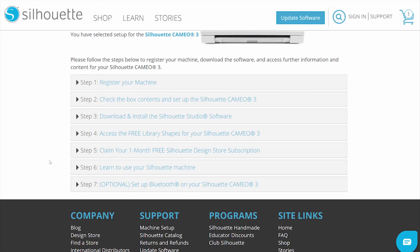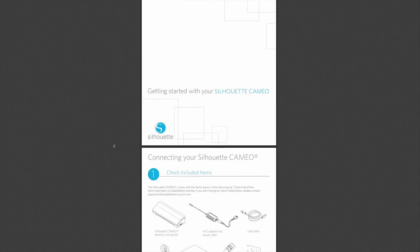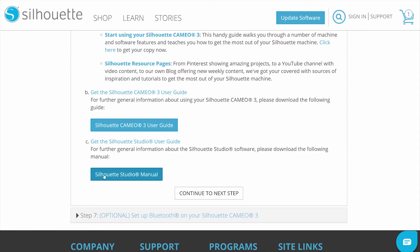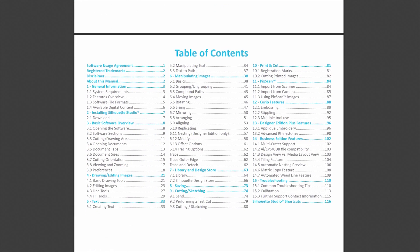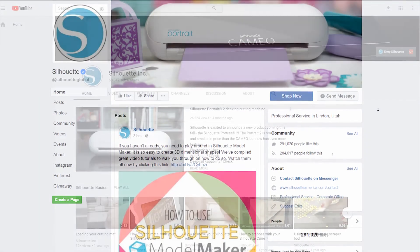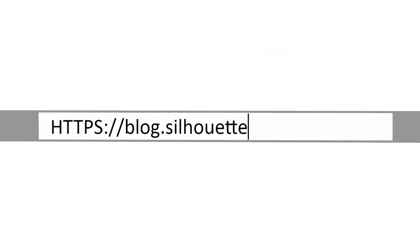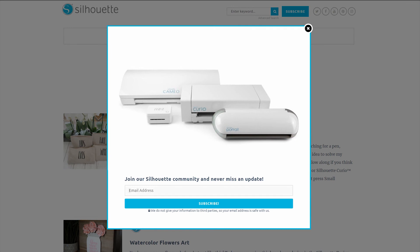Explore the many other options available with the Silhouette Cameo and the Silhouette Studio software by consulting the machine and software manuals found in Step 6 on the Setup page. Find project ideas on our social media channels and our blog at blog.silhouetteamerica.com. Sign up for weekly free designs and the company newsletter, which contains discount codes and sale information.